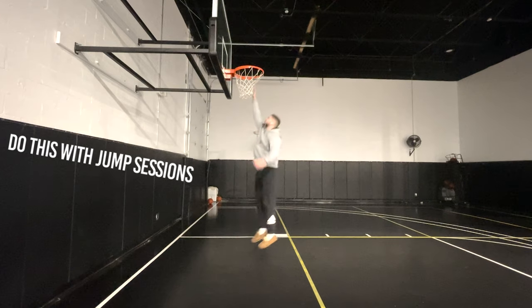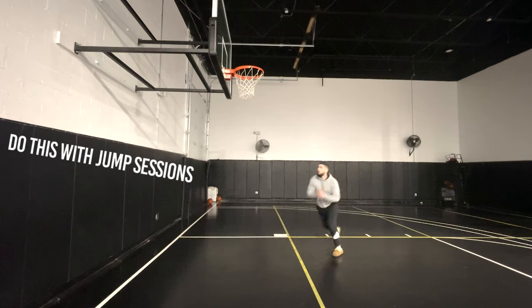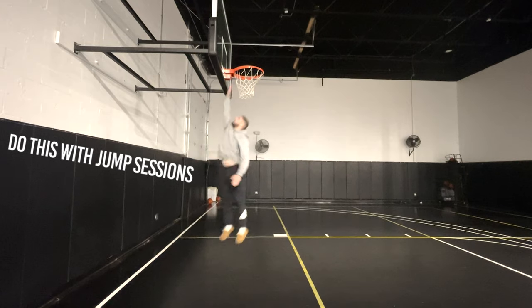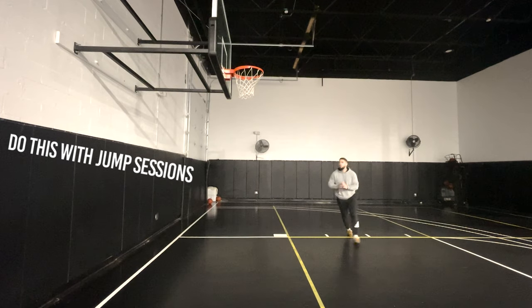You can do this with broad jumps until you cannot beat your previous record. You could do this with approach jumps until you cannot beat your previous record. Or you can do this with jump sessions. What I program for my athletes is jump sessions until you really feel a drop-off in performance — as soon as you feel like you're not getting your highest jumps anymore, that's it. Clean up, we're done, we're out of the gym.